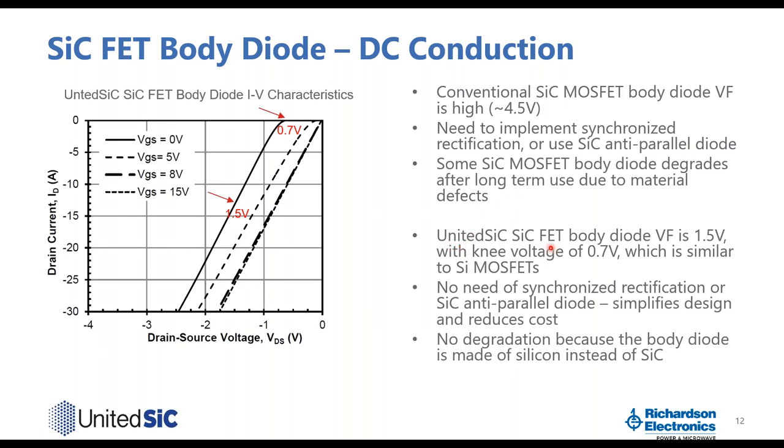For the United SiC silicon carbide FET, the body diode VF is only 1.5 volts at rated current, with a knee voltage of just 0.7 volts — similar to a silicon MOSFET. Because this VF is so low, you do not need synchronized rectification or a silicon carbide anti-parallel diode, simplifying your design and reducing cost. The body diode VF does not degrade because this body diode is actually a silicon body diode rather than silicon carbide.